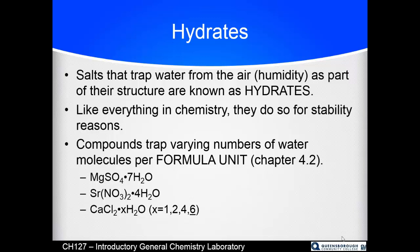So what is a hydrate that we are finding the formula of? Hydrates are salts — meaning a cation and an anion combination, not just table salt. NaCl is table salt, but any positive-something plus negative-something combination is technically a salt. Salts that trap water from the air as part of their structure are known as hydrates.